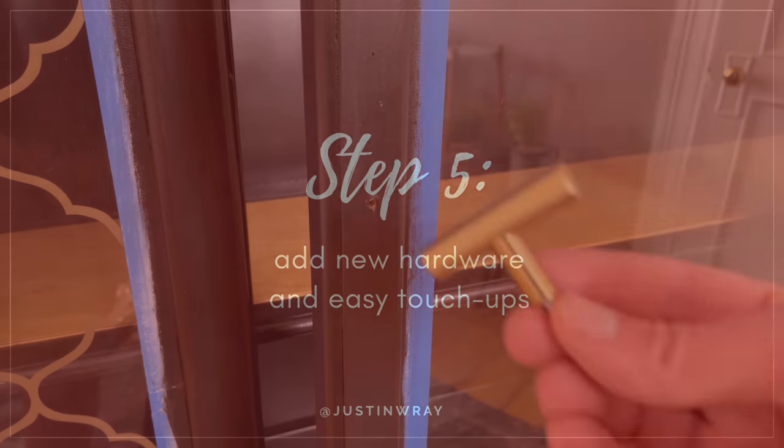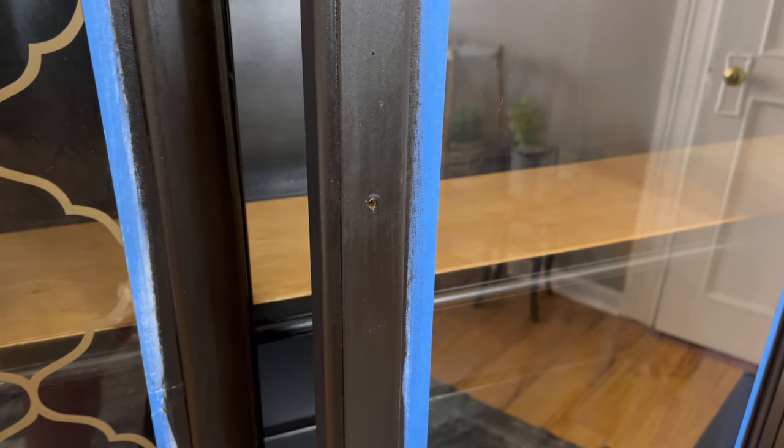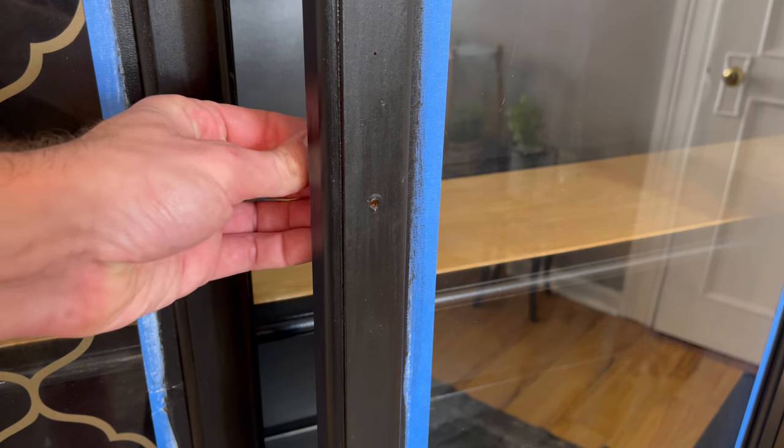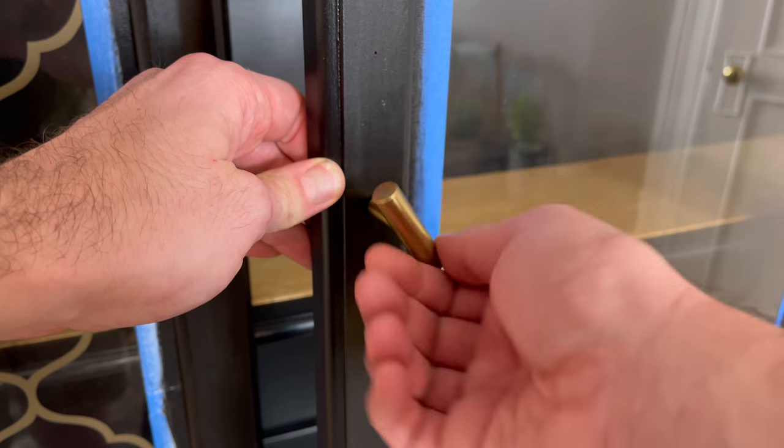I said in the beginning I might repaint the hardware, but Vavano Home sent me these beautiful knobs — they're only $4 on their website, which I'll link down below. I think this is just going to give it the perfect modern touch. I love the way these look.